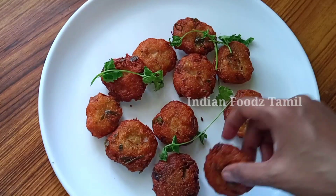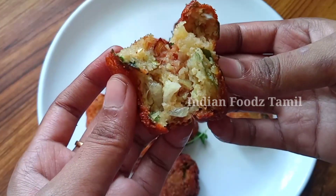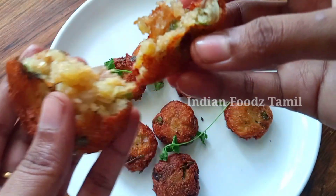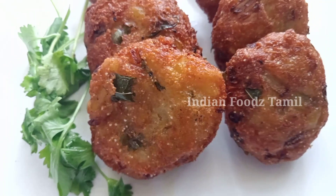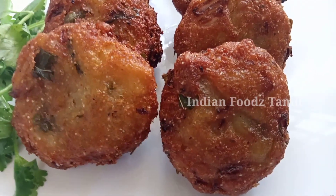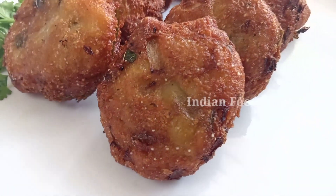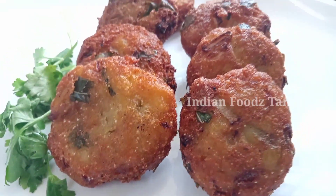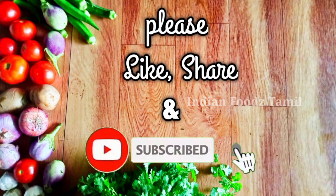We are going to have a taste of potato, sushi, and cutlets. The taste is very nice — let's put it inside the bowl. We have got evening snacks. If you enjoyed this video, please like and share it with your friends and family, and subscribe to our channel.